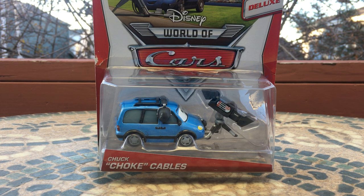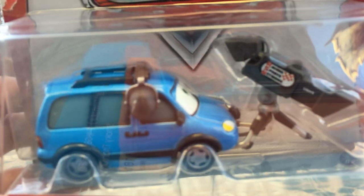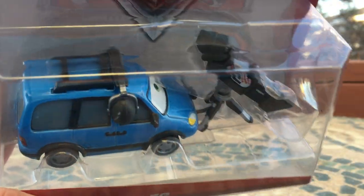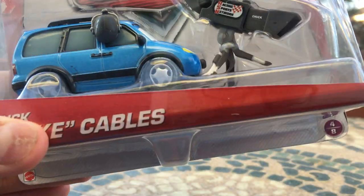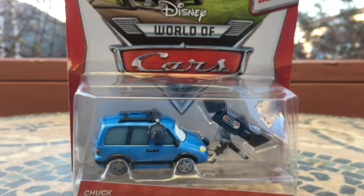Now this guy was released back in like, I don't know, 2013 or 2014, one of those years, which is very nice. I think this is his only actual release, though he may have had another release — not too sure on that. Still very nice. I did get this guy for my birthday almost two months ago already, which is insane to think.